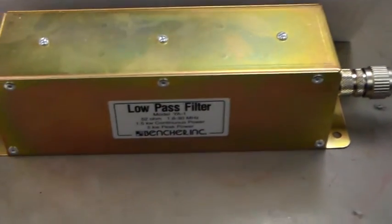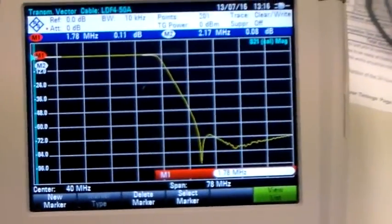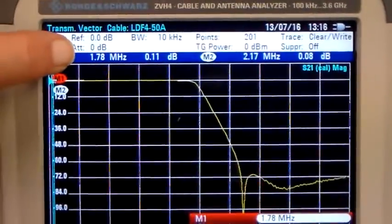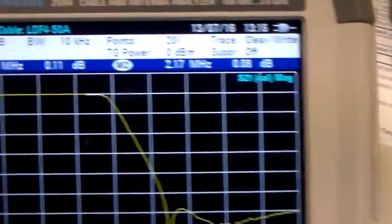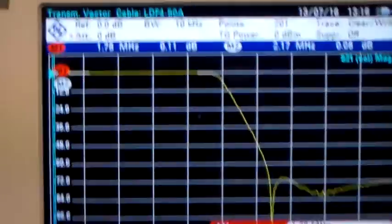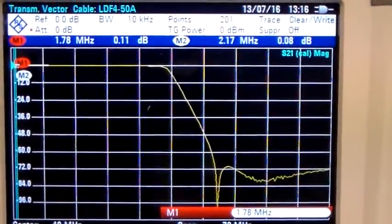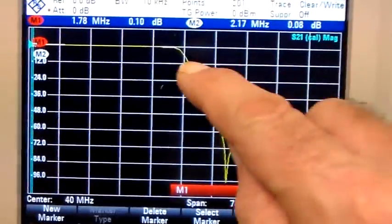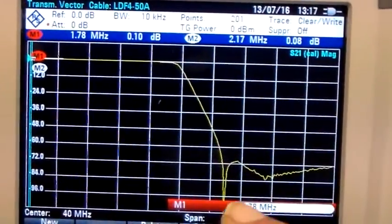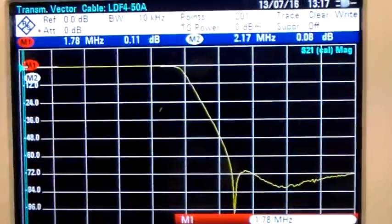So here is the unit. I've calibrated the test instrument, which as I've said before is a procedure too tedious to show you. Now you can see the frequency readout and insertion loss change as I move the marker along. You can see here where it starts to roll off and goes down pretty steeply. This is the pass band in here.